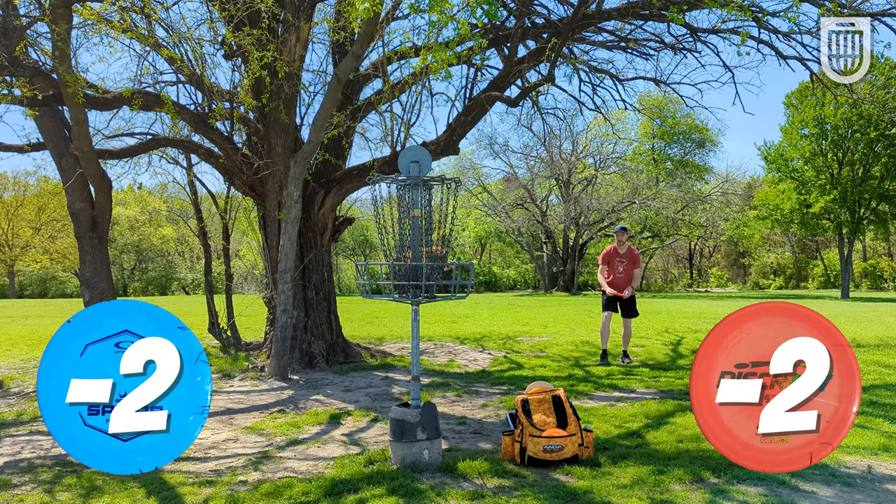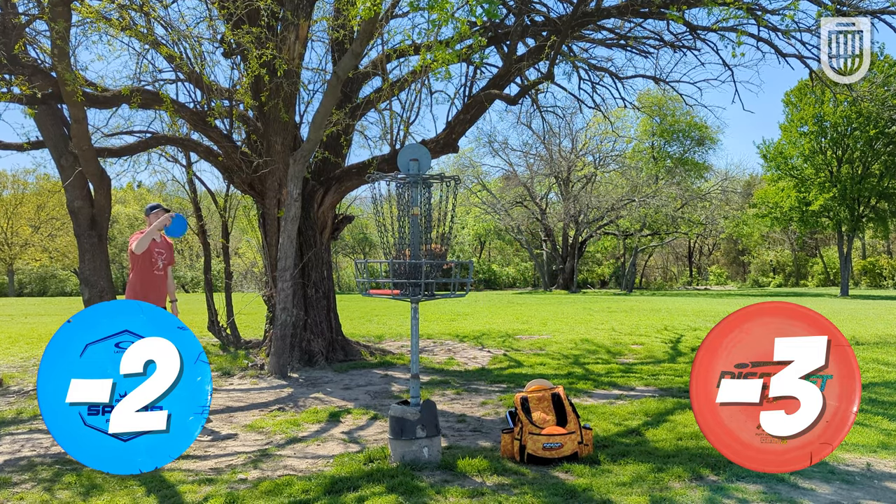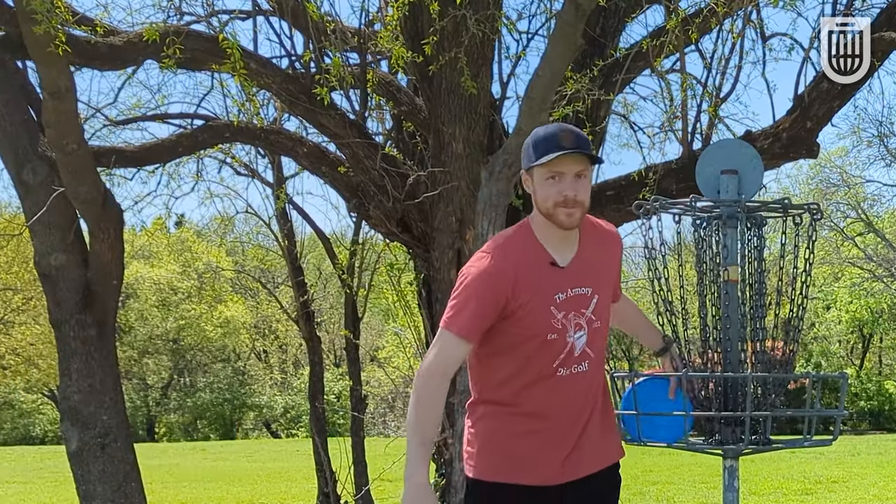Some of y'all gave me grief for calling you a weirdo for putting with approach discs, but these are approach discs. And if you put them, you're a weirdo. Embrace it.